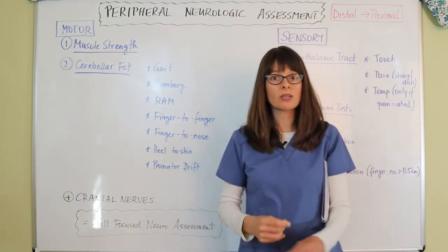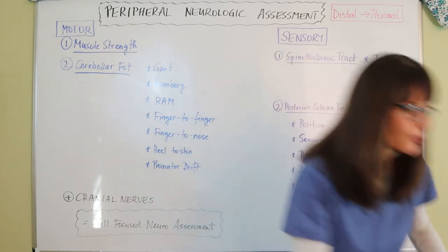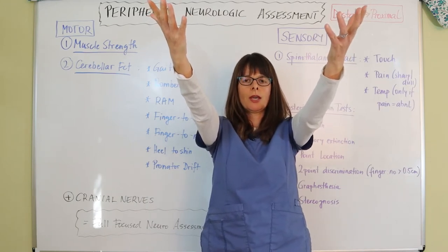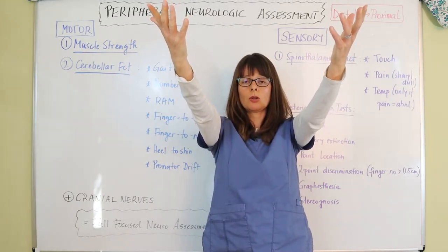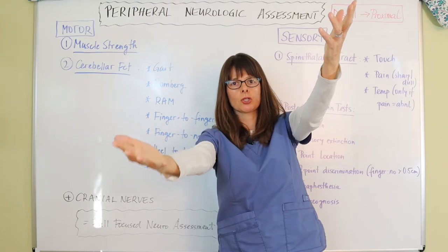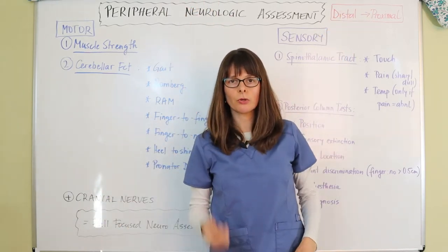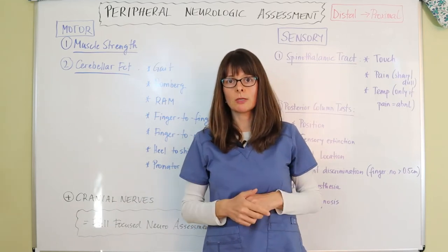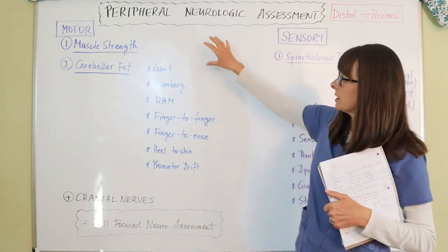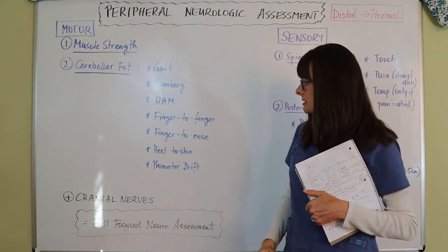Pronator drift is commonly used in stroke assessment. Ask the patient to hold both arms out in front of them, palms up, eyes closed, and count aloud to ten. Observe whether both hands stay up or if one starts to drift downward. A positive pronator drift is indicative of a central nervous system issue, most commonly a stroke. This concludes the motor side of the peripheral neurologic assessment: muscle strength and cerebellar function.